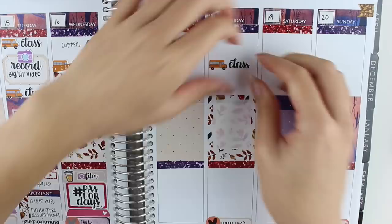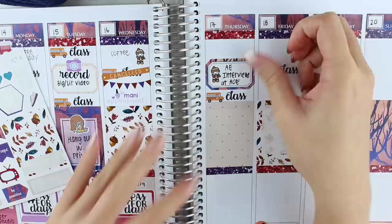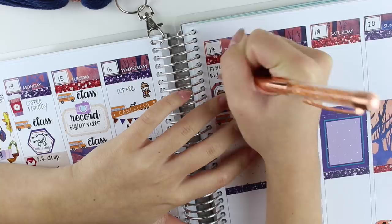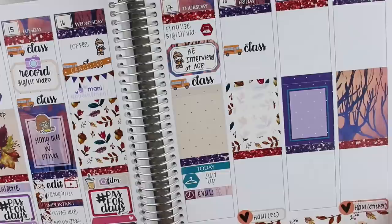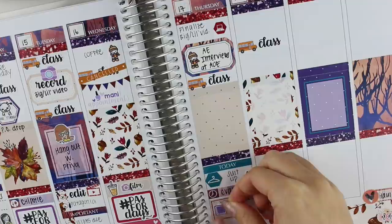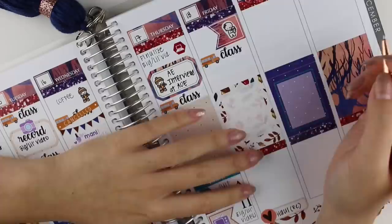Excuse my morning voice. So on Thursday, I put down a half box with a coffee bundled-up munchkin from Once More With Love because I had to interview pledges. By the way, the pens that I'm using this week are the Ultra Fine Sharpie Permanent Marker and the Rose Gold Pen Gems with the Pilot Hi-Tech C Refill. On Thursday I had some events happening in the evening for my fraternity, so I did use a DSP sticker that I made for myself along with a TV sticker from Lily Henry.